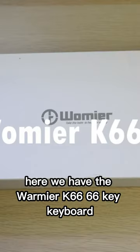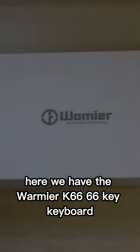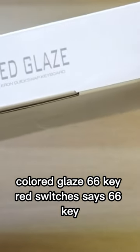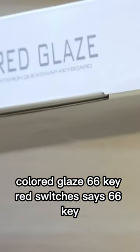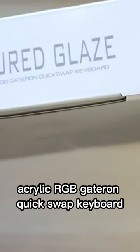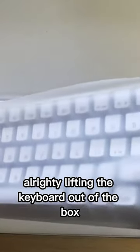What is going on guys? Here we have the Womier K66 — 66 key keyboard, red switches. It says 66 key acrylic RGB Gateron hot-swap keyboard. Lifting the keyboard out of the box — wow!